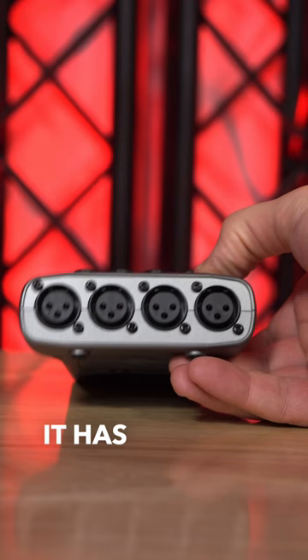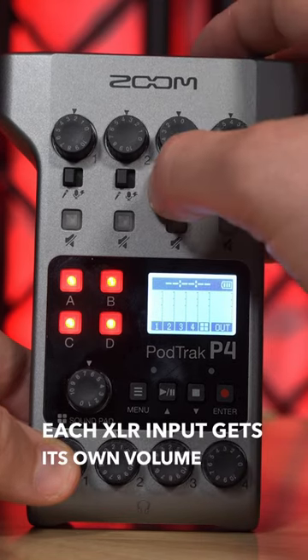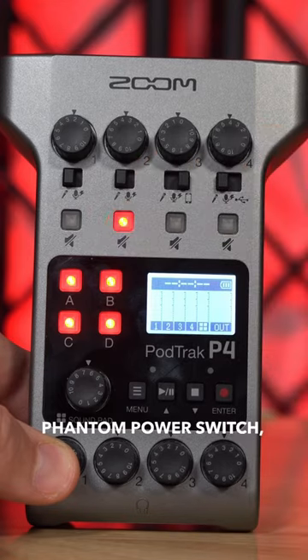At the top of the unit, it has four XLR inputs. Each XLR input gets its own volume knob, phantom power switch, and mute switch.